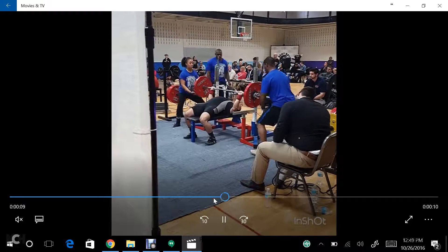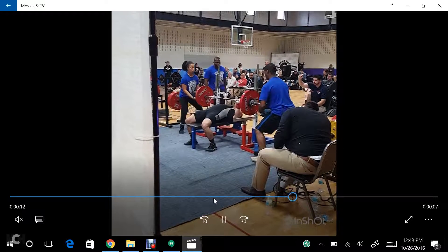Greg Knuckles has a great article about this on his website, full of diagrams and things like that, that'll help you see what we're talking about.